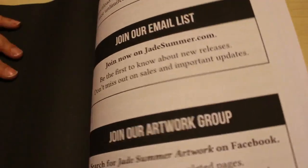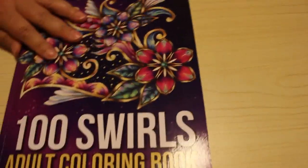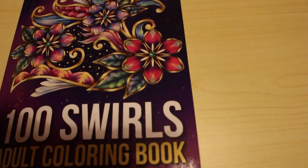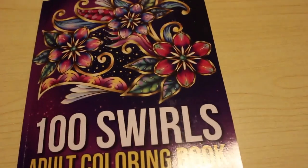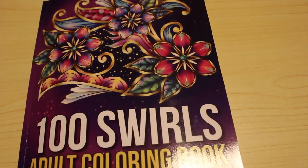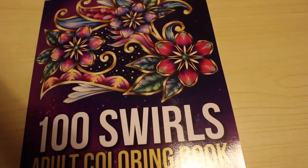And there we go - that is 100 Swirls by Jade Summer. I'm going to look forward to colouring that - in fact I'm going to put that to the side and put it with 100 Magical Patterns and start colouring that straight away. I hope you've enjoyed this flip through and I'll see you in the next video - bye guys!